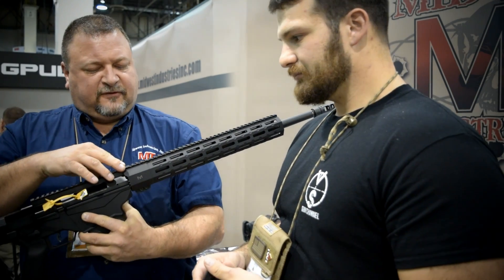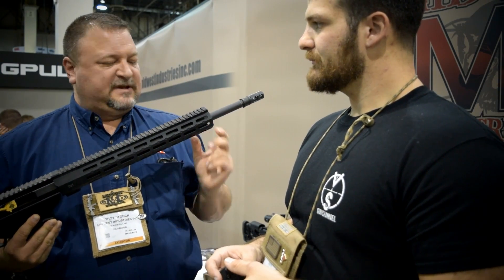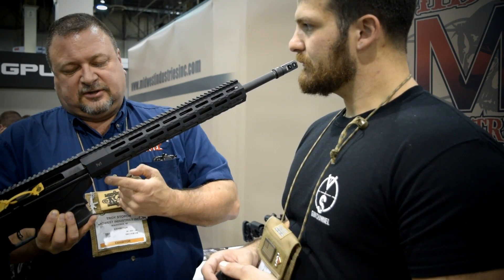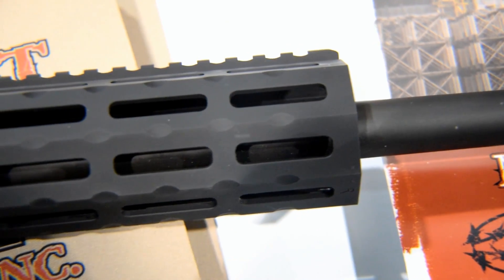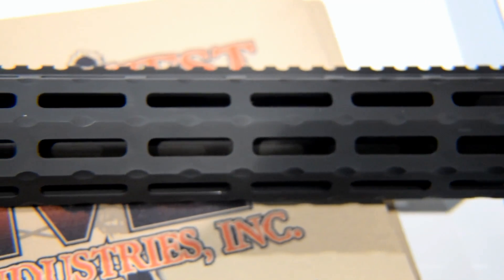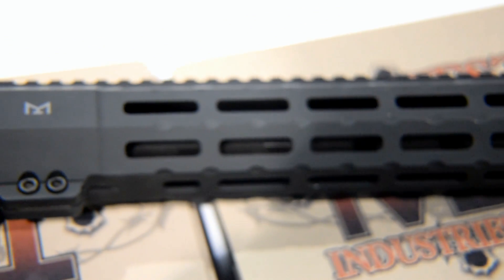This is our new handguard for the Ruger Precision Rifle. We've got two different lengths: a 15 and an 18 inch. This is a seven-sided M-LOK. It uses our proprietary barrel nut and torque point system. Typically we're running the 15s on the 308 guns, and the 18-inch handguard looks real good on the 6.5 Creedmoor or the 243 — they have a lot longer barrels.